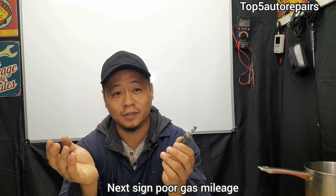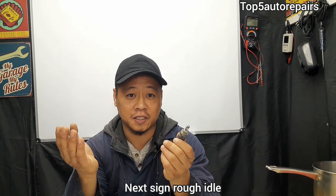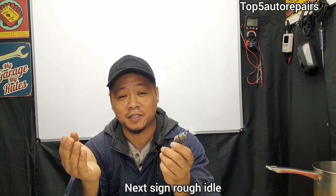Since the coolant temperature sensor can affect the air and fuel mixture and cause it to become more rich, you're going to notice poor gas mileage and an increase in fuel consumption. This imbalance in air and fuel mixture can also cause rough idling.